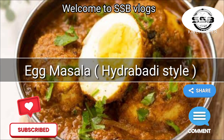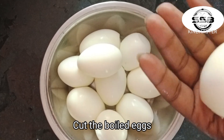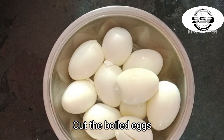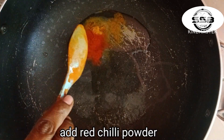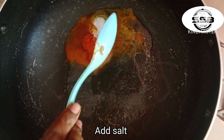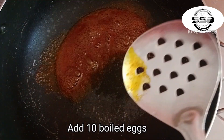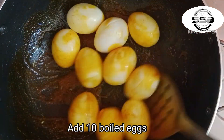Hi and welcome to SSB Vlogs. Egg Masala Hyderabadi style. First, boil the egg and fry it in low flame.